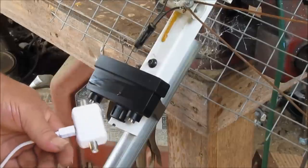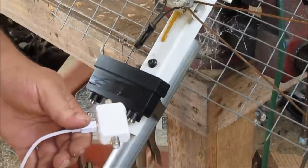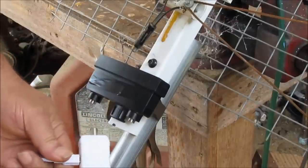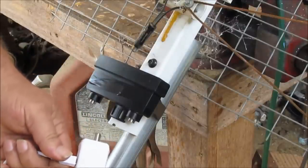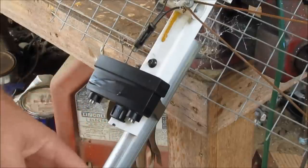You take this and plug it into your TV — that's it. Your wire comes in from your antenna. It says right here: antenna. This right here comes out and goes into your TV.